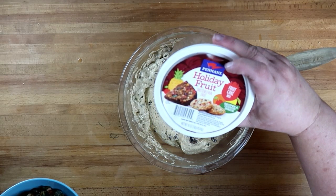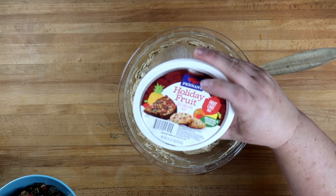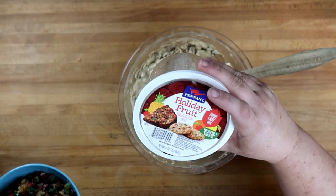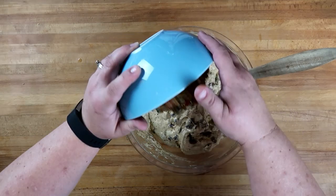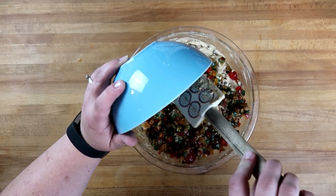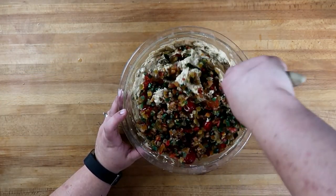We're going to add in 16 ounces of holiday fruit — this is a fruitcake mix. It contains orange peel, lemon peel, cherries, pineapple, and citron. Stir this all in gently.